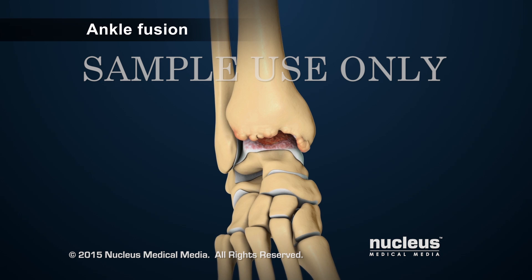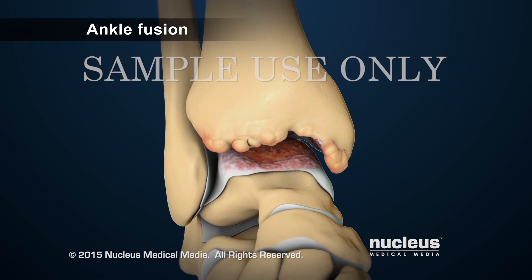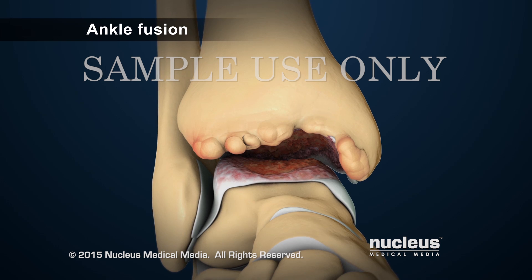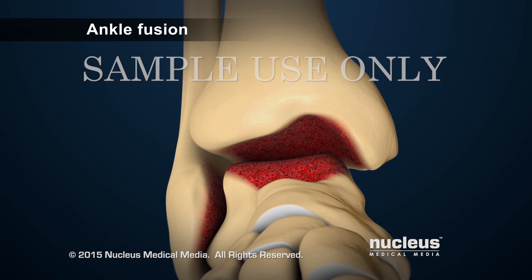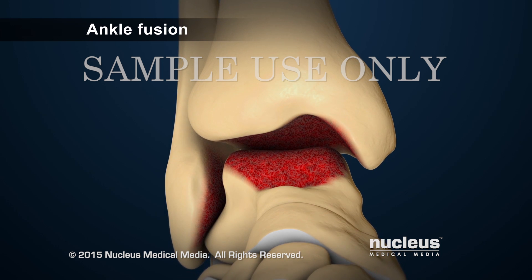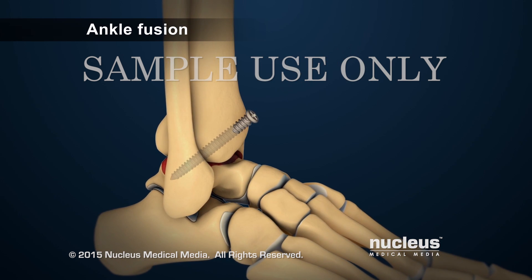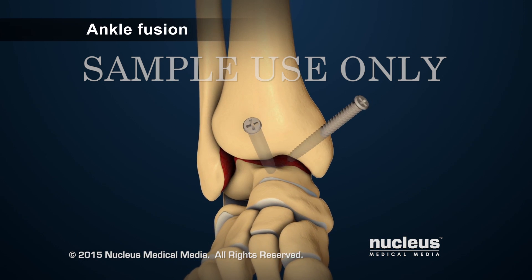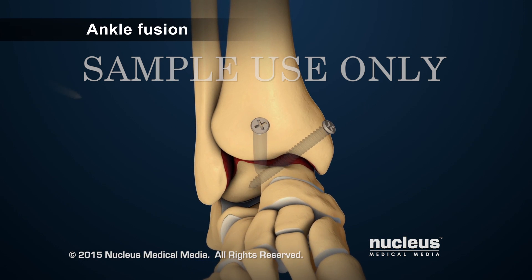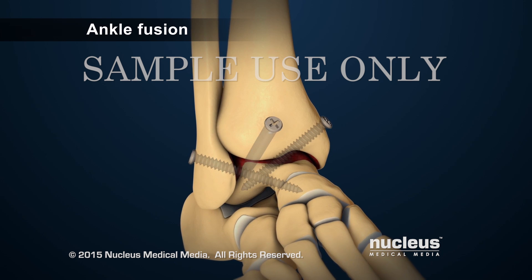If a person has damaged cartilage or bone from arthritis, ankle fusion will be performed. During an ankle fusion, damaged cartilage and bone will be removed. The bones will be attached to each other with screws. This will lock the ankle joint in one position, while other joints in the foot will continue to allow limited movement.